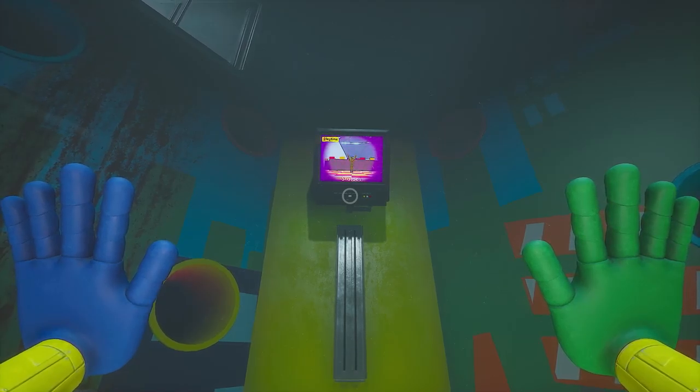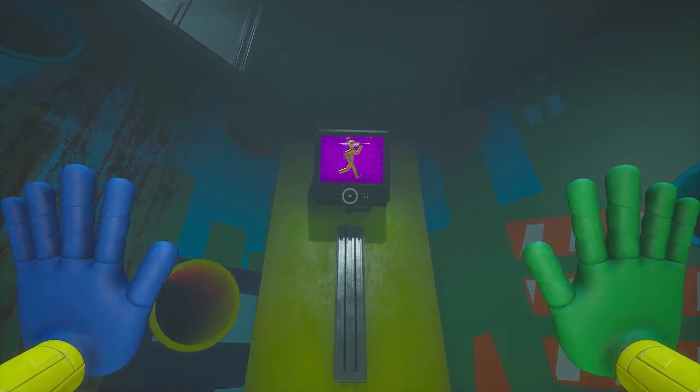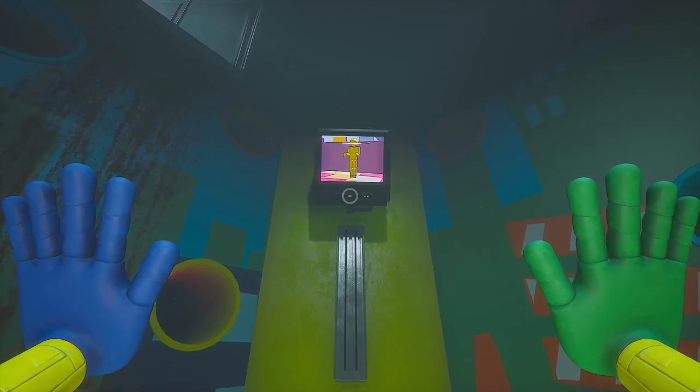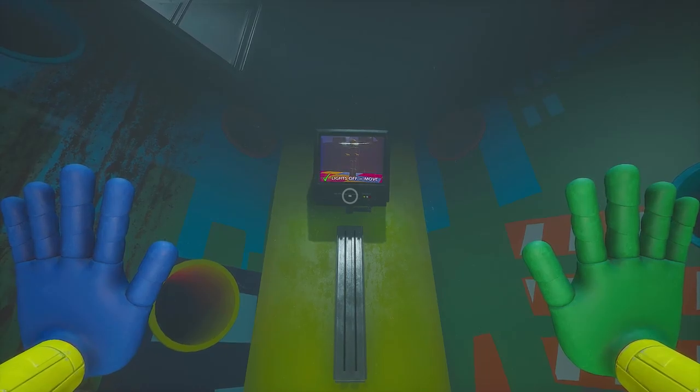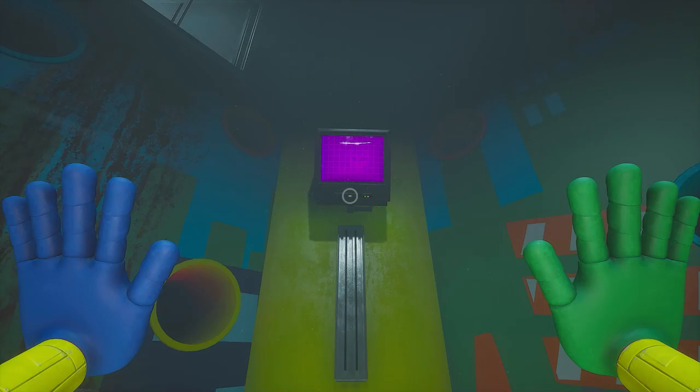Welcome to Statues. This advanced obstacle course is designed to test your physical endurance and strength. The rules are simple: the lights will turn off and you can move through the obstacle course at this time. However, when the lights turn on, you can look around but cannot move. You may move again once the lights turn back off.